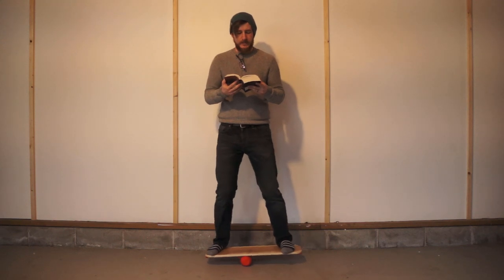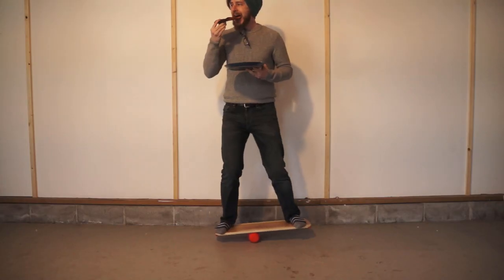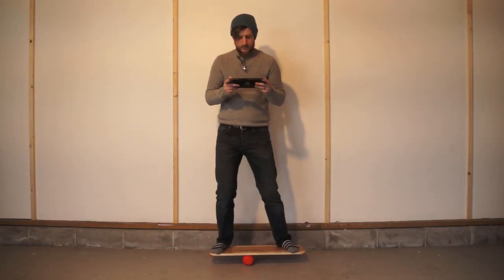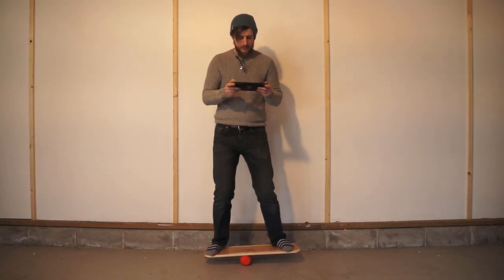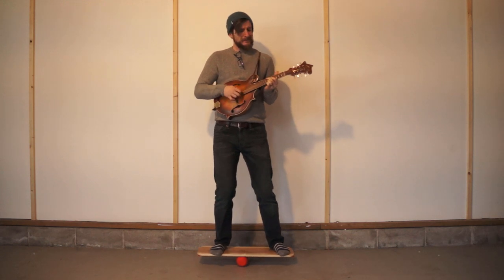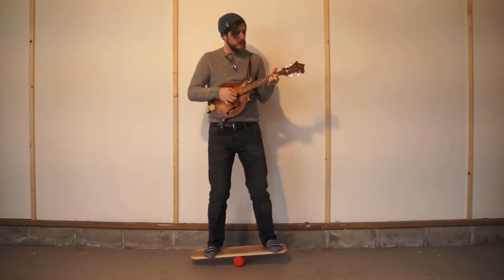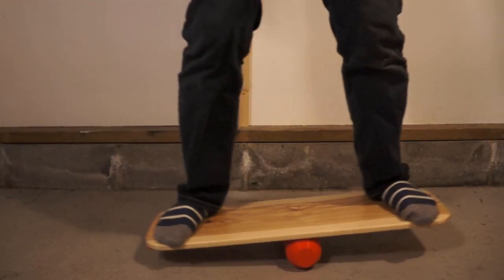Balance boards are really fun exercise on their own, but here's what I love best about these things: as you start to get good at them, you can practice and build up your balance passively while you enjoy other activities. You can exercise and work on your balance while you read, while you eat lunch, while you play video games, while you're rocking out — you can even practice your balance while you're shooting a YouTube video.